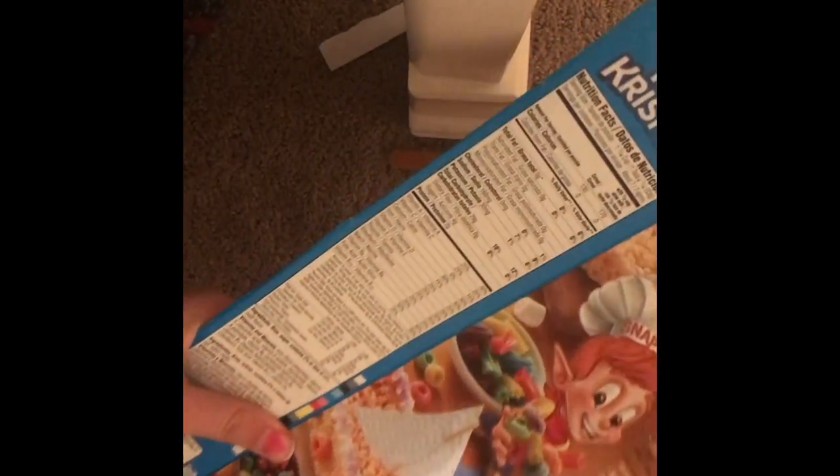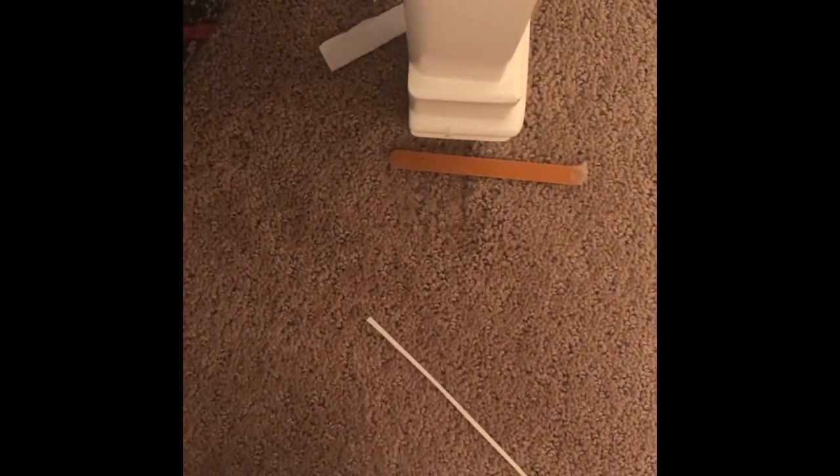Now you should have something that looks like that. Now you want to get your other piece of cardboard — since I'm using a cereal box, mine came with two sides. You just want to cut out a big square; it doesn't have to be perfect or anything. This is my square — I'm gonna keep this part in.